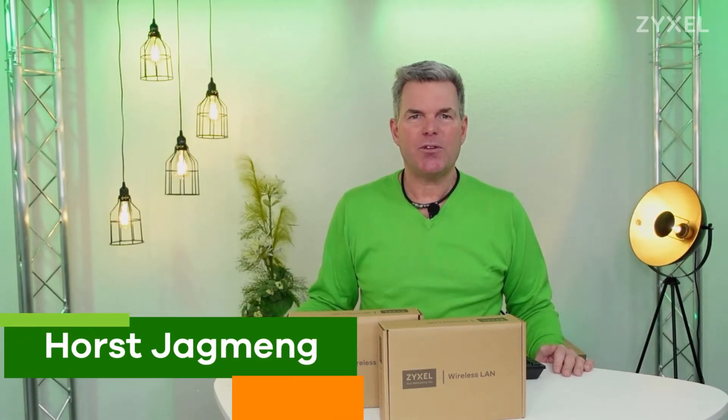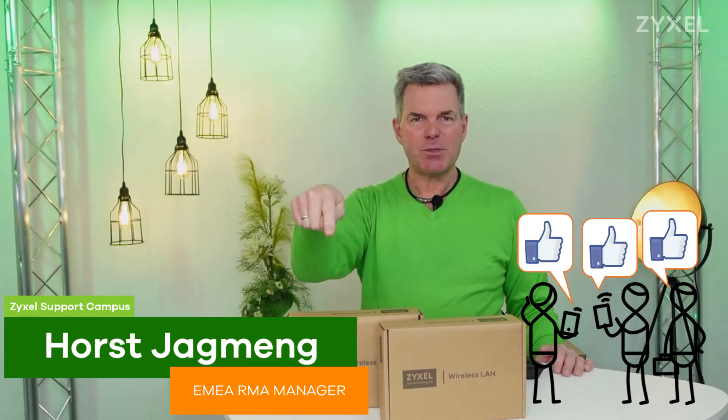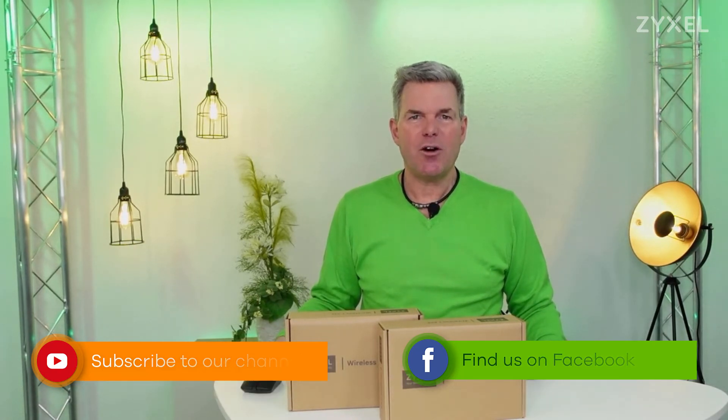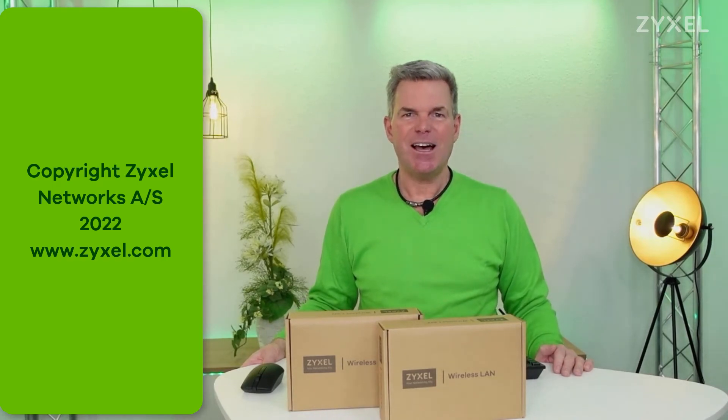We are done with our episode, thank you very much. If you like the video leave a thumbs up and subscribe to the channel. You can also follow us on Facebook. If you want to be a reseller of Zyxel products, check out the website partners.zyxel.eu. We will offer you great quotations for products, education training, and of course support for your projects. Thank you very much for watching. Have a nice day.